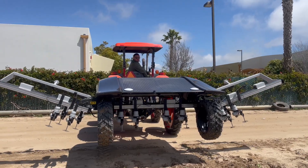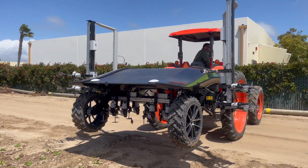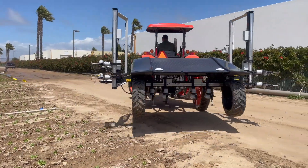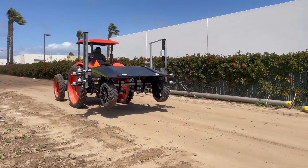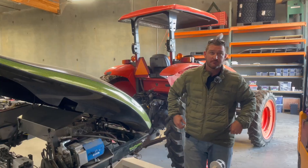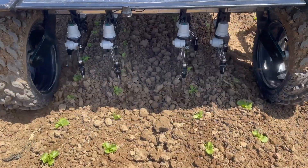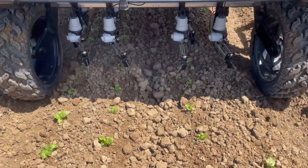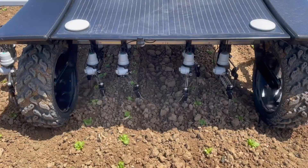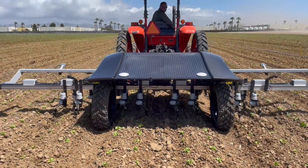We can fold this thing all the way up, set the hood down, put it on a lowboy or a gooseneck, and it's completely transferable — you don't need a big hauling rig to transfer your tractor and implement. We also have a solar panel on top of the cover, which trickle-charges the batteries up to about 25 percent, giving you an additional two to three hours if you're not running the generator.